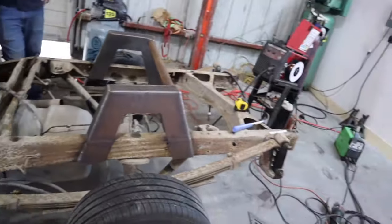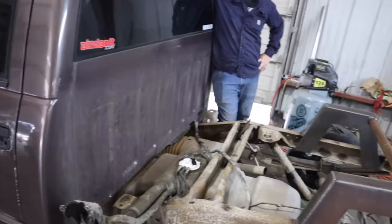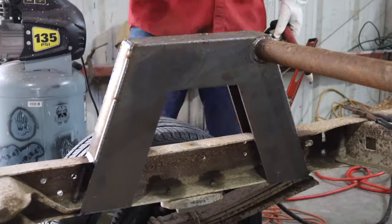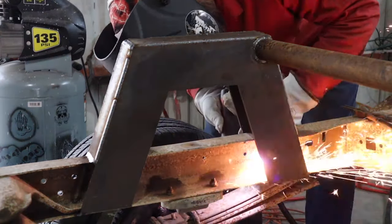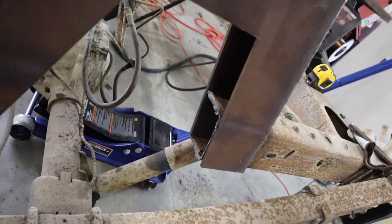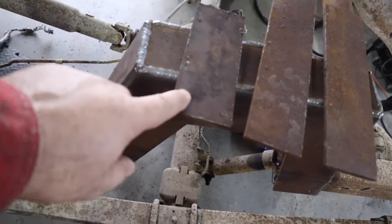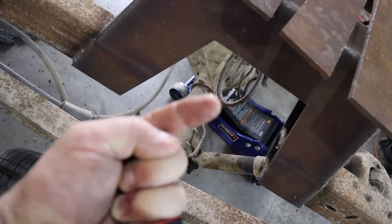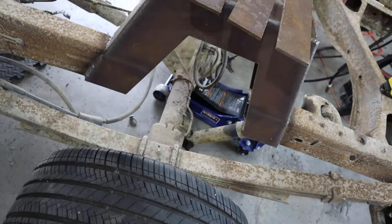Luckily this truck is sitting in full drive status, all the way up, so it shouldn't be too hard to get everything out. You can see the frame all cut out. You've got to take this plate to weld it up under here, and these two plates weld to the side to finish boxing this thing in.